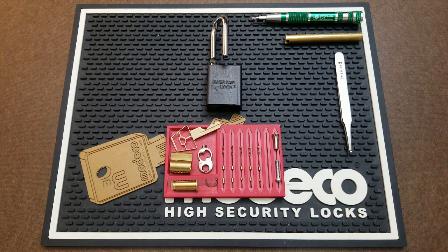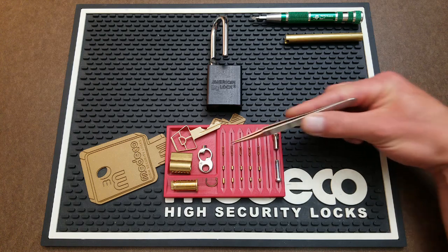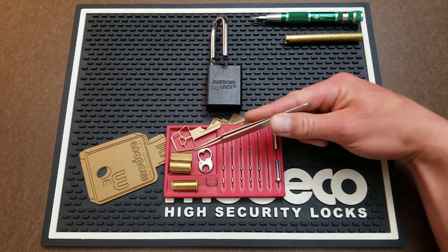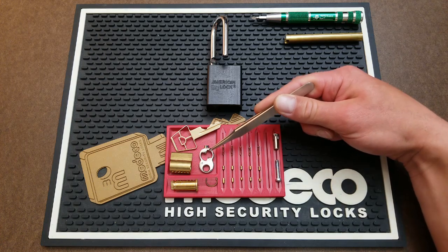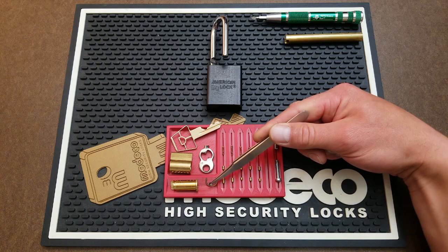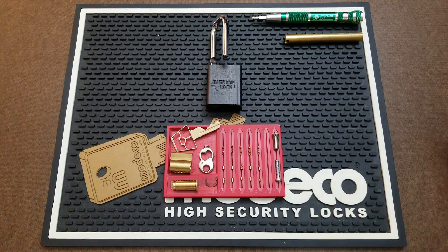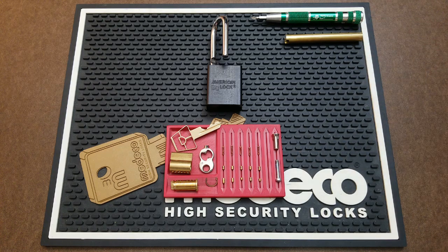As you can see, this lock is already taken apart. I've got all of the key pins laid out here, all the drivers here, springs. This is some hardware that holds the lock together. This is your lock body plug. This cap right here is your retention at the bottom of the lock — it holds everything in using these two pieces of hardware. And then the C-clip for the back of the plug. I also have a Phillips head screwdriver up here for this screw, and a follower in case I decide to use it.